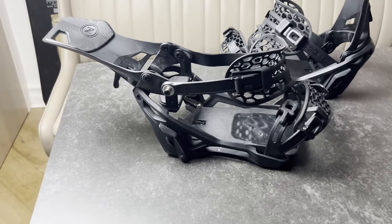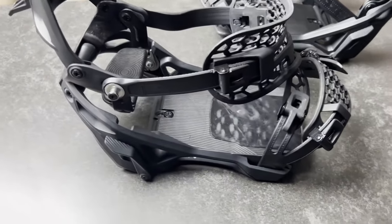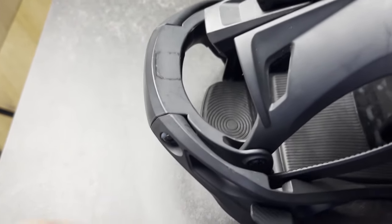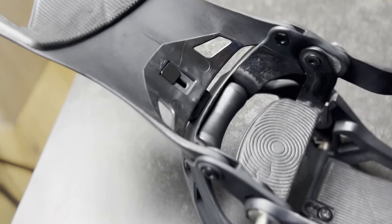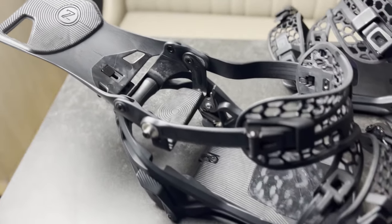The high back is pretty sturdy with a good amount of torsional flex and response-wise it's probably a six or seven out of ten. There is of course a forward lean adjuster and you can adjust it to a decent degree. The heel cups are really sturdy and they have this spinny thing which I assume helps your foot slide right into the pocket when you're stepping in.